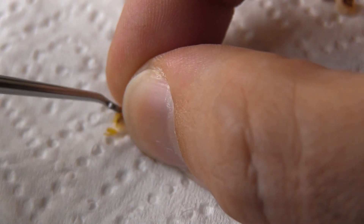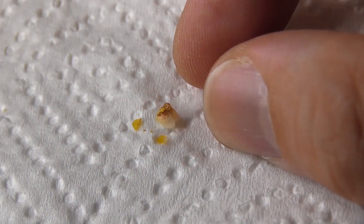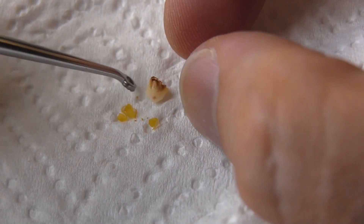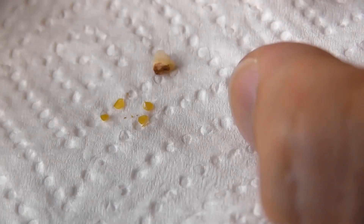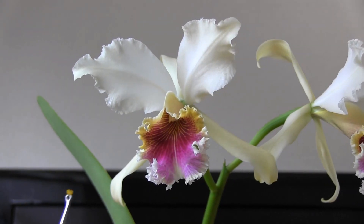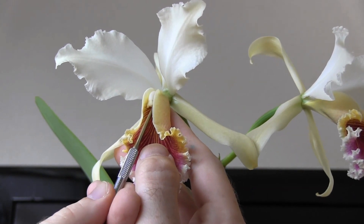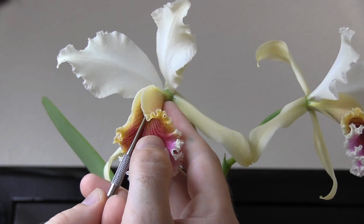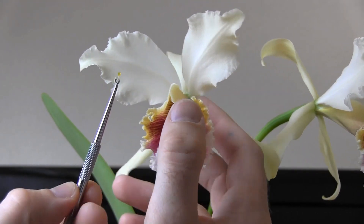If for some reason you pop the anther cap off but the pollen don't stick to anything, you can still dig them out. Something interesting about Cattleyas — a Phalaenopsis or a slipper orchid typically only has two pollinia, but Cattleya rex seems to have four. Different species have different numbers of pollinia. The Laelias were once thought to be a different genus from Cattleya because they have eight pollinia, but genetics has shown that's not quite true — they're now lumped in as Cattleyas. So number of pollinia is not necessarily an indicator of genus.